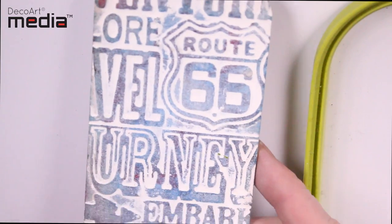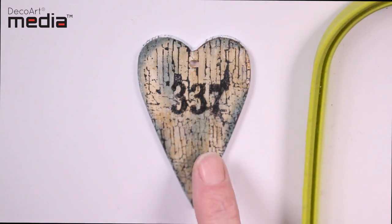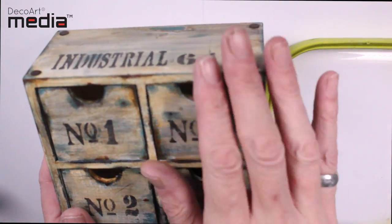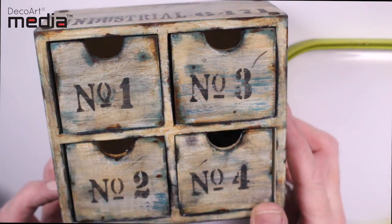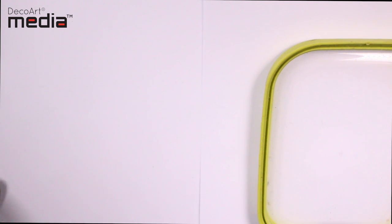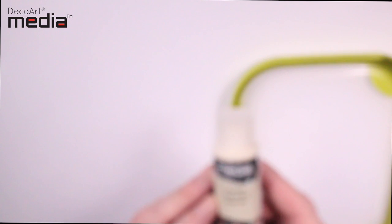In previous videos on Antiquing creams I've showed you how to use them on a textured surface, but in this video we're going to be using them on a flat surface. You can use them to give a shabby distressed look, or with this one I've dirtied it up a little bit and it's more of an industrial look, but it's a real fun technique.